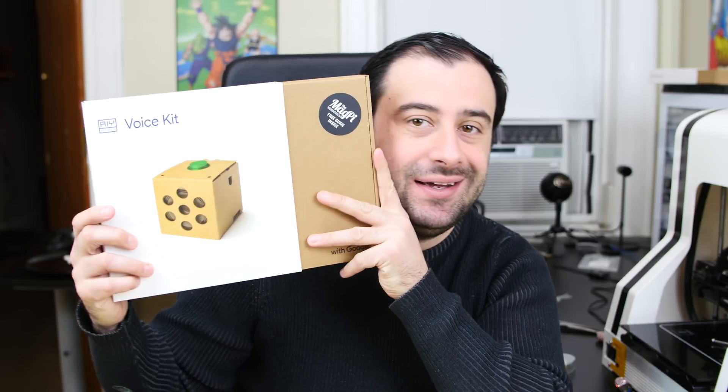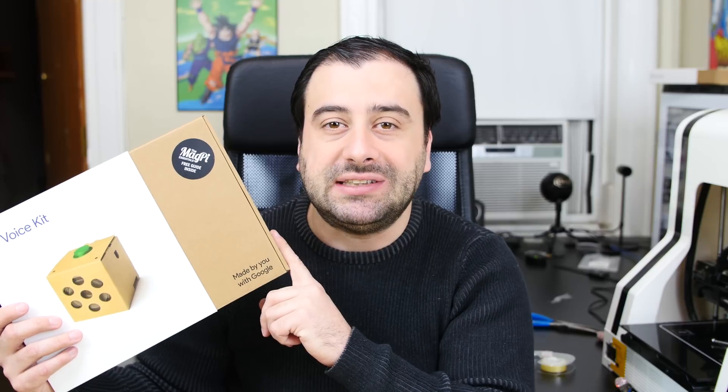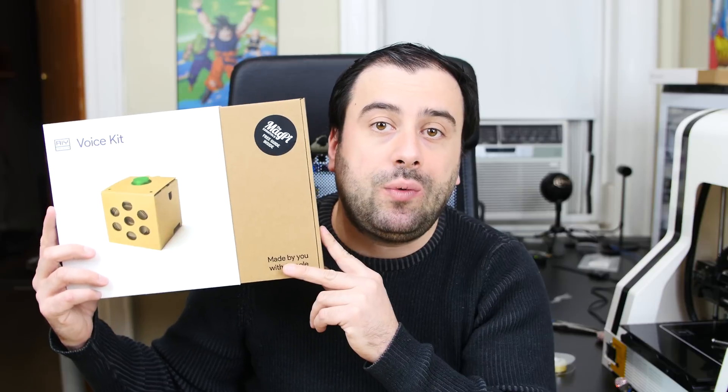Now I have something exciting to show you guys — this right here. This is the Google AIY Voice Kit. These are really hard to find, by the way. I had to go to my local Micro Center. Thank God they had it. You can't order them online — most of the places you get them online, they're sold out. But I recommend you guys check out your local Micro Center if you have one near you.